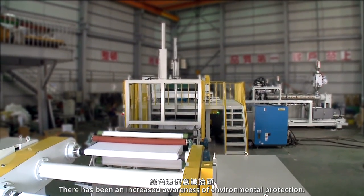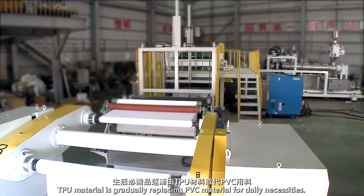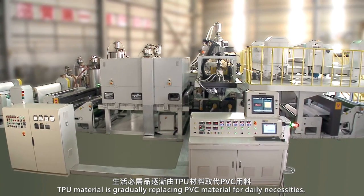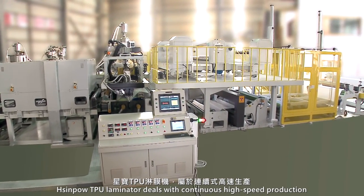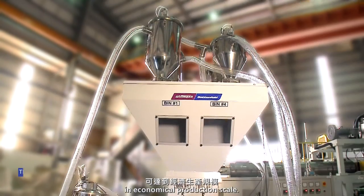There has been an increased awareness of environmental protection, and TPU material is gradually replacing PVC material for daily necessities. Shinpao TPU laminator deals with continuous high-speed production in economical production scale.